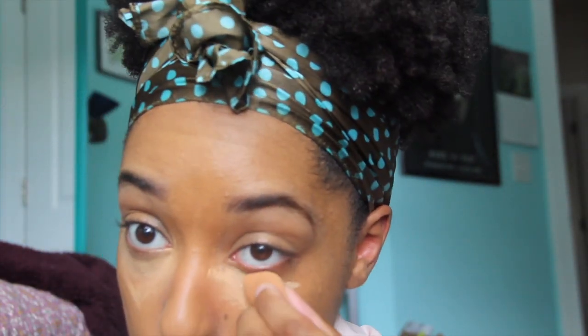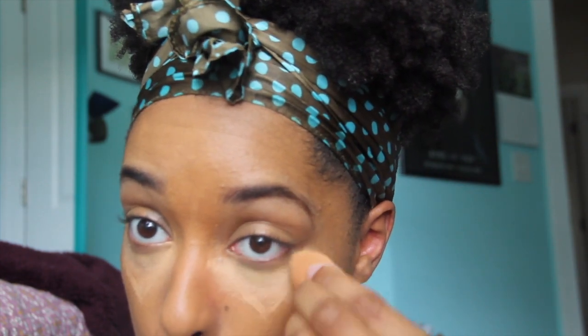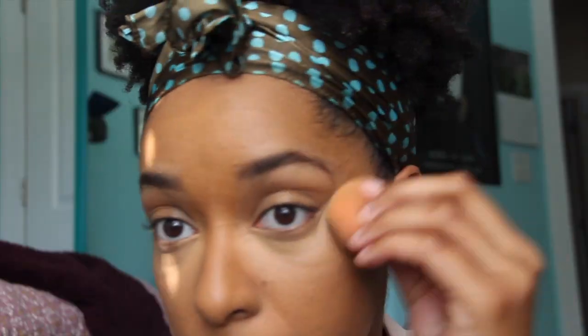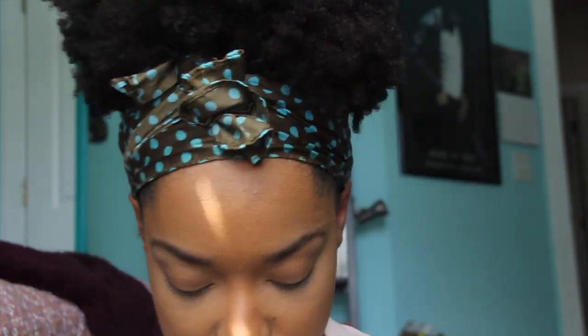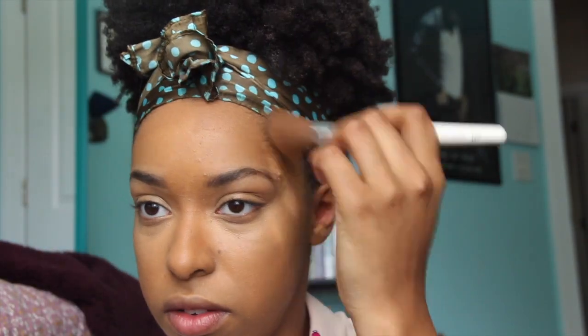Here I have a damp concealer sponge that I'm using to buff out the concealer onto my eyes. You might have noticed I let it sit a little bit so it can get tacky. I use Real Techniques sponges because I think they're awesome and they cost way less than the Beautyblender. Then I kind of go over it with my foundation brush just to help blend it in a little bit more.